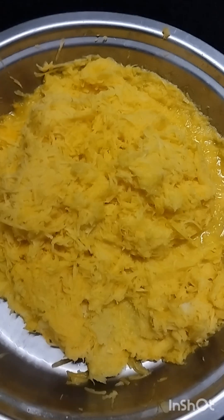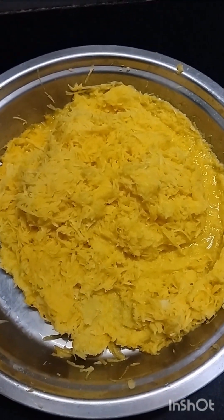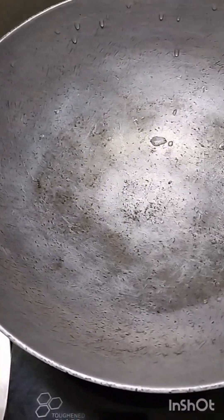So guys, I have done the whole preparation. Now I will make it. You will see how I will proceed. I have put the mixture in.